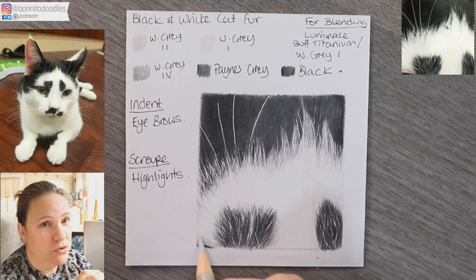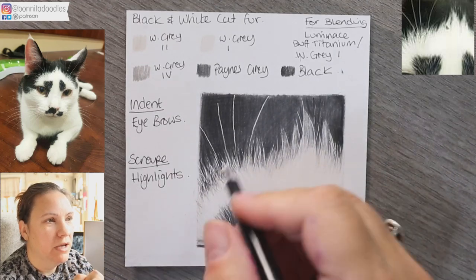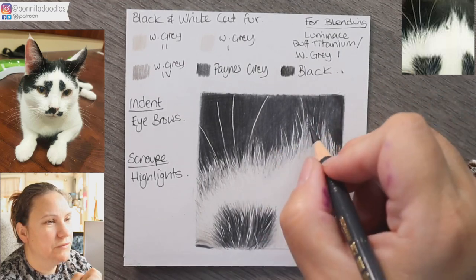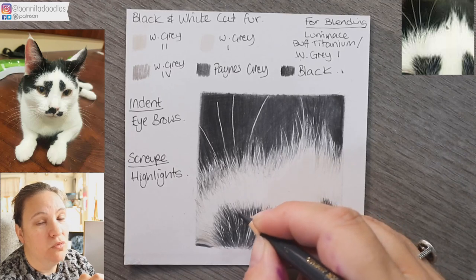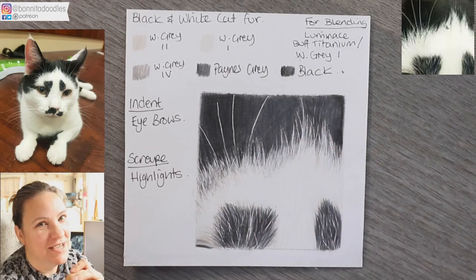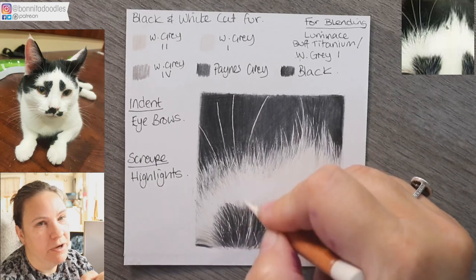If you want to scrape any highlights in, you need a really good chunky layer of wax down first — bear that in mind if you're going to use a scalpel for highlights. I'm now just refining again with paints gray, getting in all those little shadow details, tweaking the shapes of areas. If you're not sure if a shape is right, stop and look at the shape you're trying to achieve, draw that shape first, then start working on it.